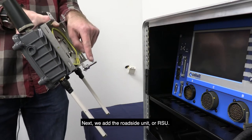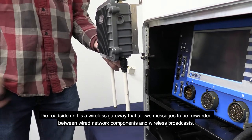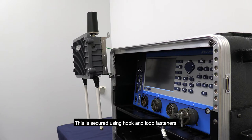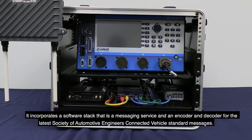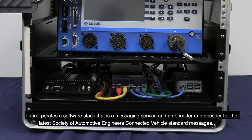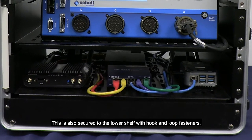Next, we add the Roadside Unit, or RSU. The roadside unit is a wireless gateway that allows messages to be forwarded between wired network components and wireless broadcasts. This is secured using hook-and-loop fasteners. Next is the Vita X-Hub — a dedicated computer running a USDOT open-source middleware platform. It incorporates a software stack that is a messaging service and an encoder and decoder for the latest Society of Automotive Engineers Connected Vehicle Standard Messages. This is also secured to the lower shelf with hook-and-loop fasteners.